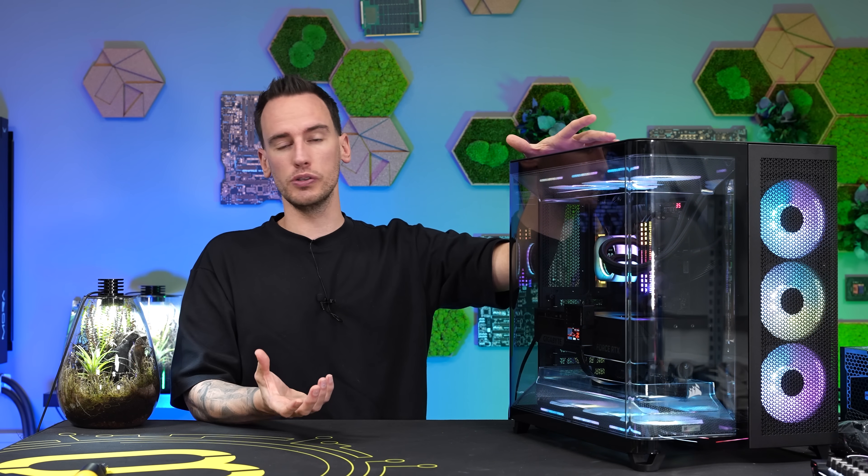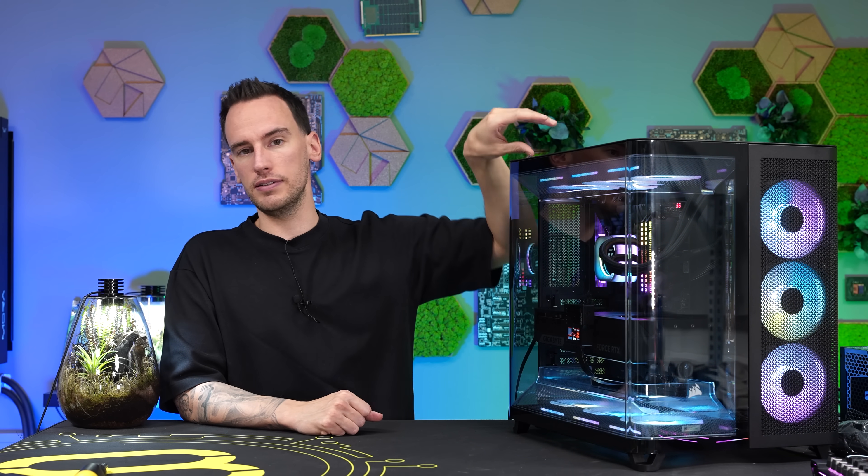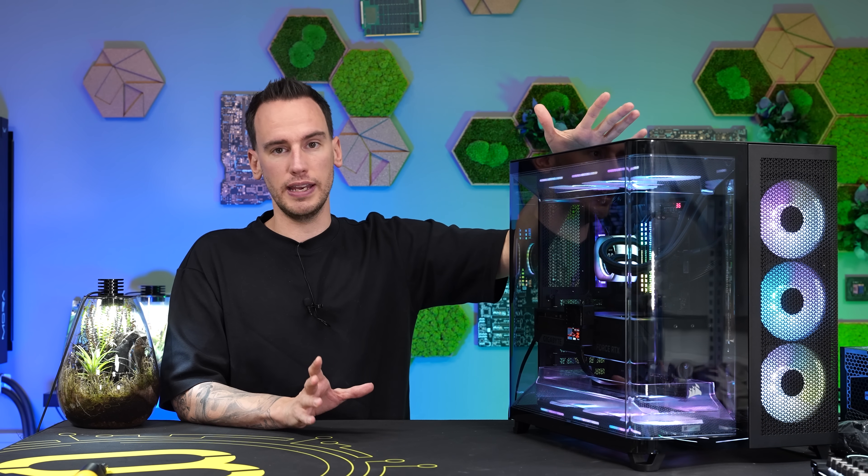The triple chamber design definitely beats everything else in terms of thermals, but I'm not certain this exact layout is the final form. I'm quite sure at the next CES or Computex we'll see more triple chamber designs — it doesn't necessarily have to move the AIO to the front and right; it could also be Deepcool's approach with a third chamber on top. There are multiple approaches, but in general it's a very good concept to keep thermals and noise levels under control, especially these days with huge GPUs with high power draw. I hope you enjoyed this video, see you next time — bye bye!